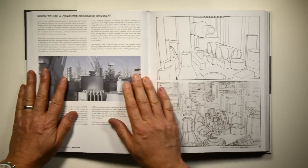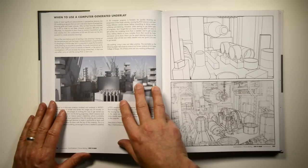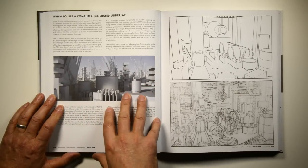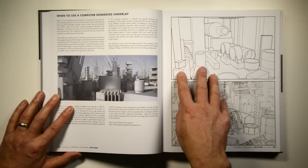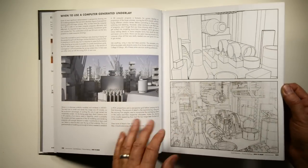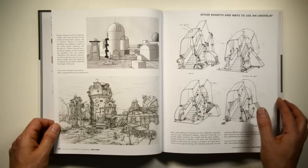Then we get into basic grid constructions, vanishing points, rotating objects, and how to construct a grid when the vanishing points are off your piece of paper. We also spend a lot of time talking about using computer-generated underlays and blocking out your perspective grids using a 3D program. Programs like SketchUp are now inexpensive and really simple to block out your shapes. One of our students, Mark Castanon, did a nice quick proportional study using a 3D program and then drew over the top to get the final drawing - it's faster and more accurate than doing it by hand.